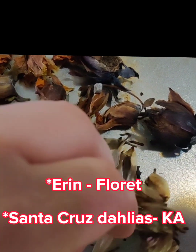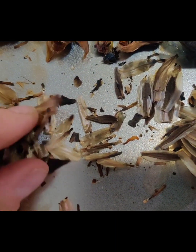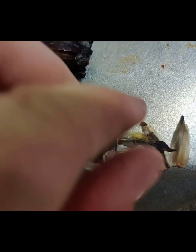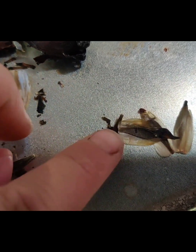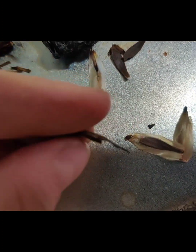Lots of different YouTubers have showed me how to find them. Let's see if we can get close enough to see if there's any seed in here. Oh, right there. The seed will sometimes be stuck back to the outside petal material. So this is the seed right there.